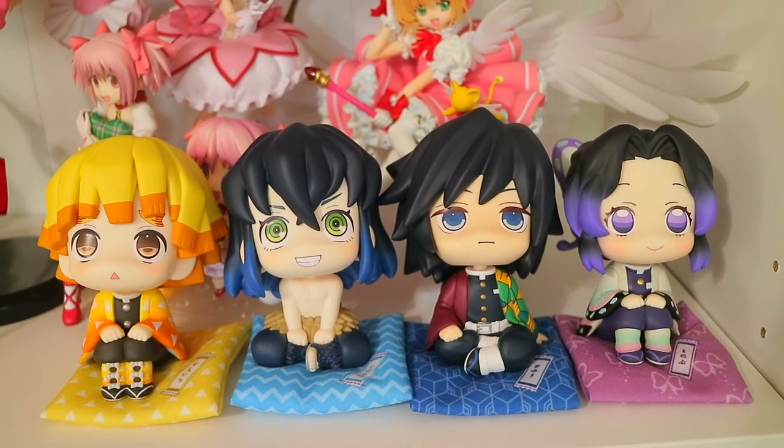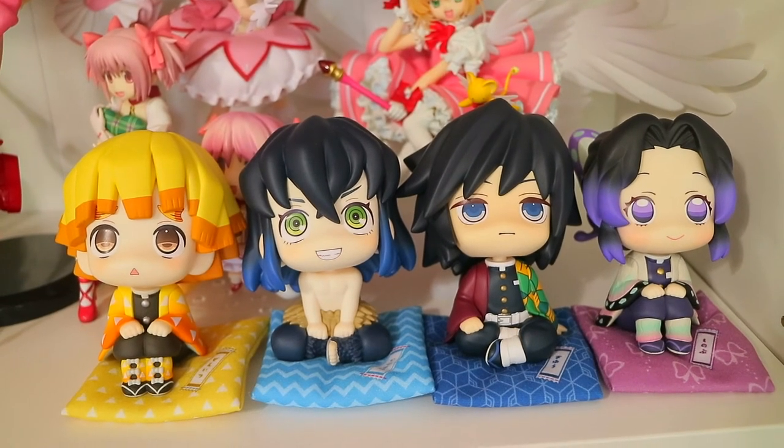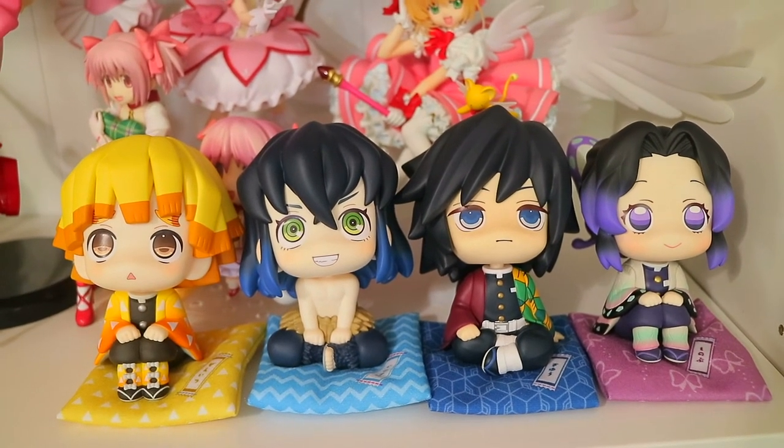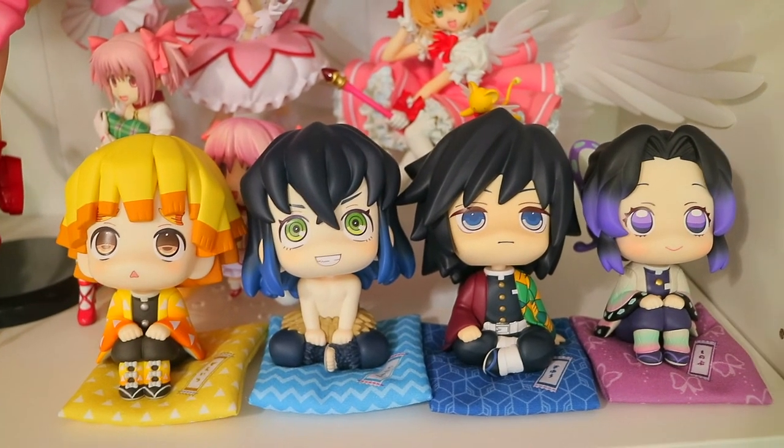And there you have it, you guys — Giyu and Shinobu's lookup figures from Mega House. Let me know what you think, let me know if you got one, and thank you so much for watching this video. I will see you in the next one, which is hopefully soon. Bye bye guys!